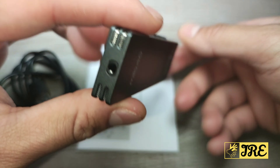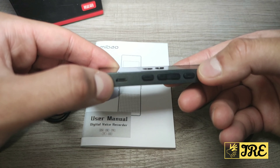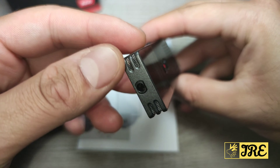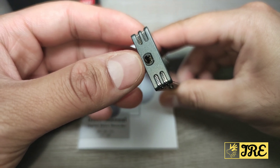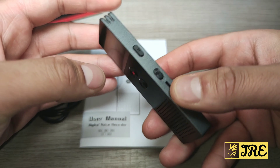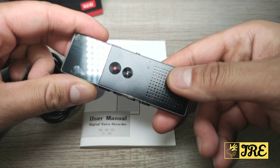It also recharges via a micro USB port here, and it has two mics — one on the left and one on the right. It also takes a 3.5 millimeter headphone jack as well, and along with that it has a speaker built in.